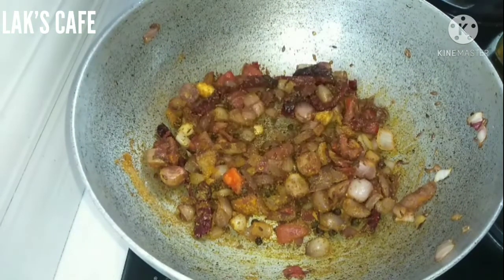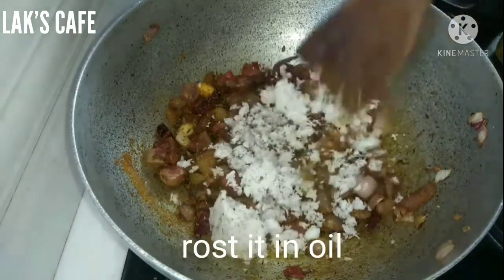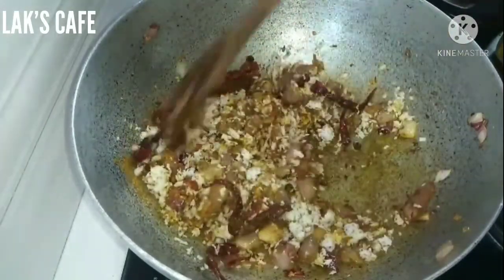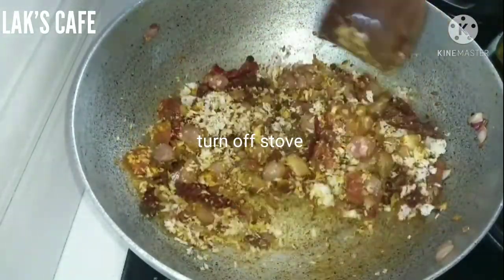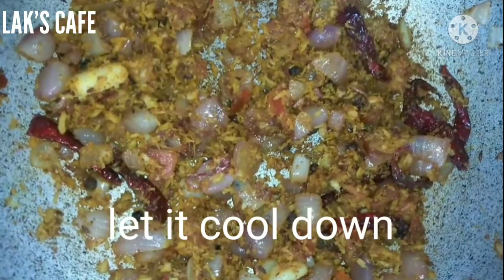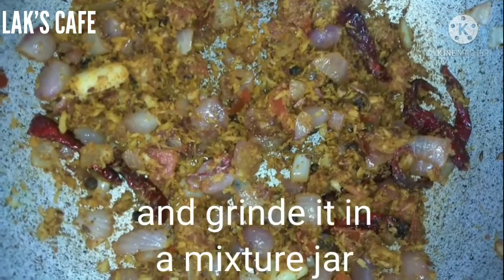Now we will add the thenga puff as a jar. This is a good flavor for the thenga puff as a jar. Now we will add a little more of the thenga puffer.